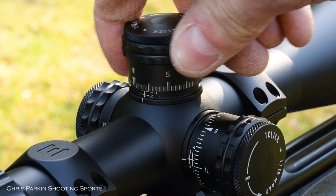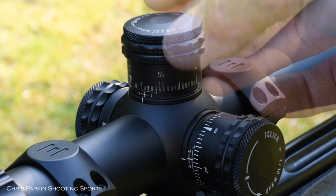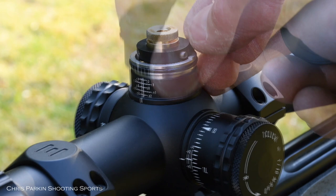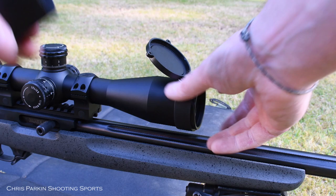Both elevation and windage are calibrated in milliradians and there are 60 clicks per turn for 6 milliradians. The cap can be removed to reset once zeroed and positioned to indicate your preferred zero distance. If removed entirely, there is a zero stop collar and this can be set according to the instructions.